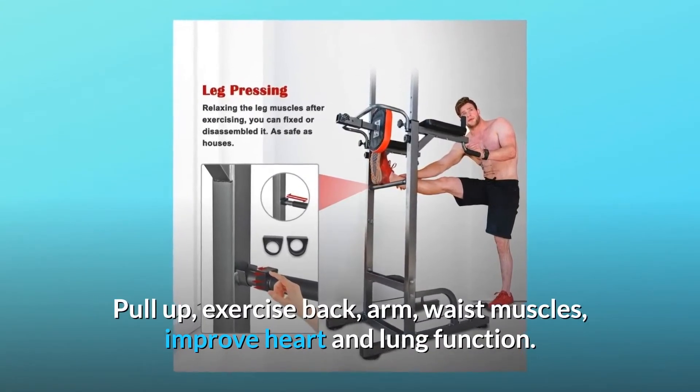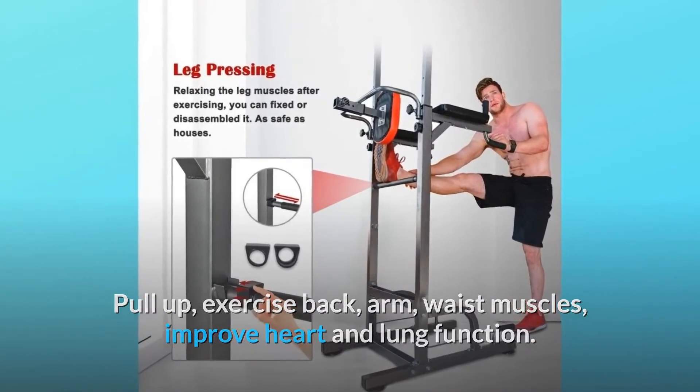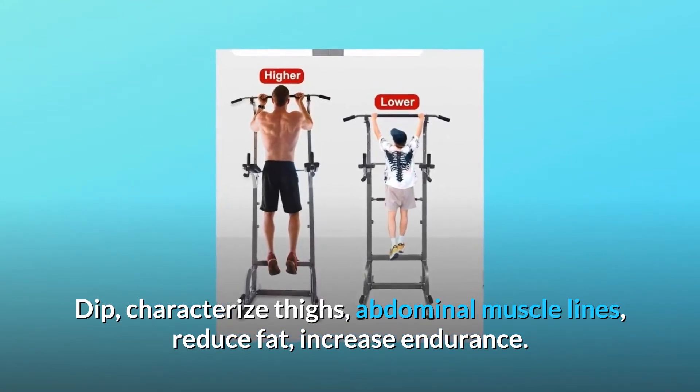Pull-up: exercises back, arm, and waist muscles, and improves heart and lung function. Dip: defines thighs and abdominal muscle lines, reduces fat, and increases endurance.